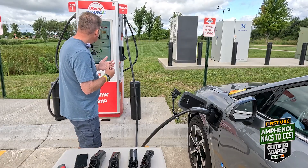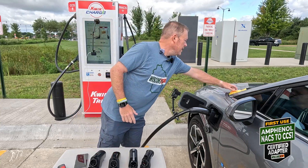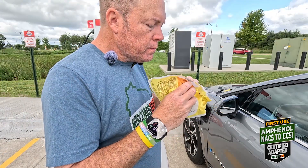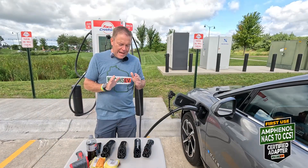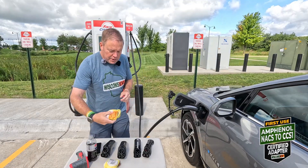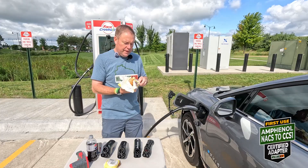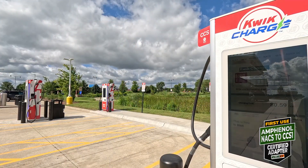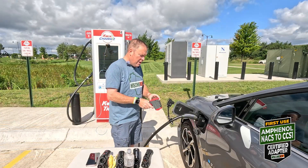$9.20 so far — this is an expensive station. We're going to go with the sausage. Hot take: I like bacon more than sausage, but the sausage sandwich is better in my opinion than the bacon one here. Just passed 33%, hit 34% — 24 and a quarter kilowatt-hours pulled so far. Let's do another temperature check.